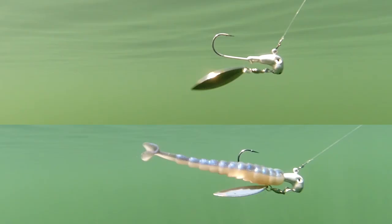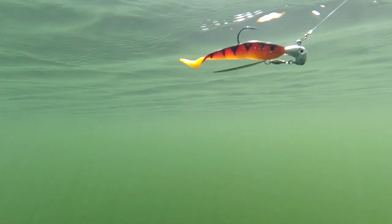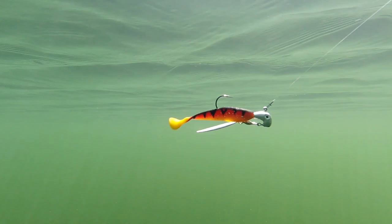You can try jerking the lure to get the blade to move, but it will get stuck over and over again until you either downsize your trailer or use a different underspin that holds the blade further away.